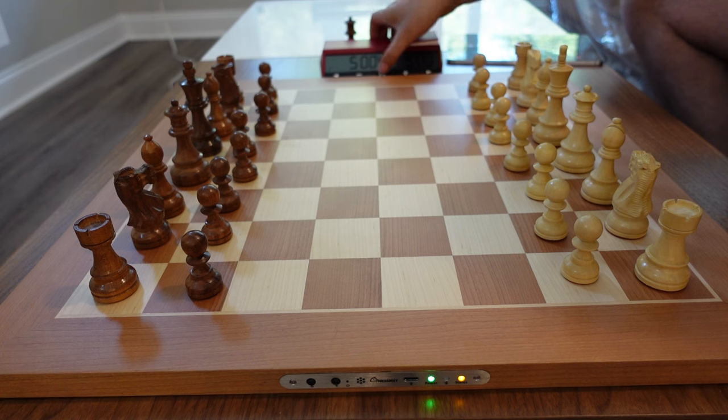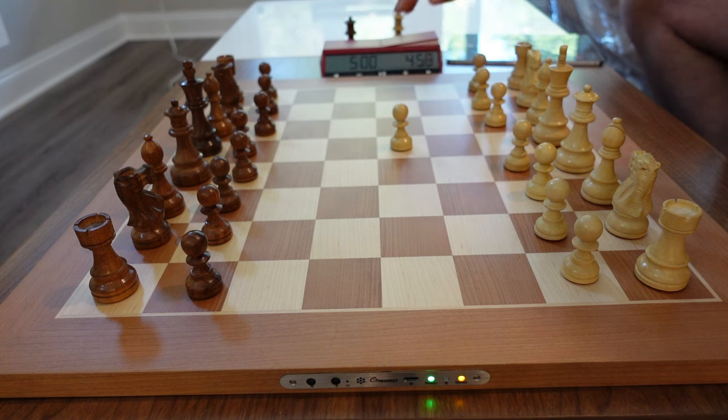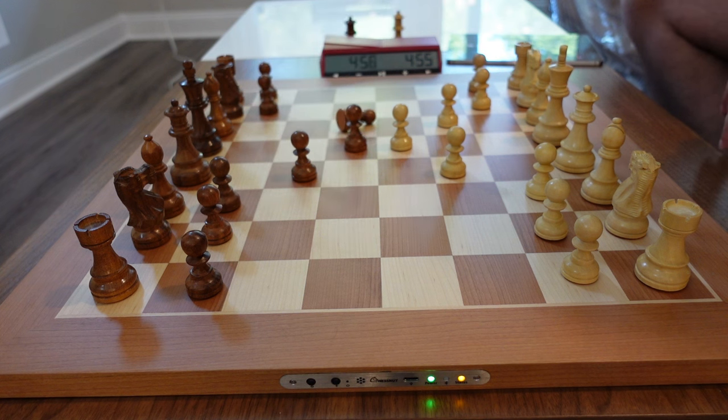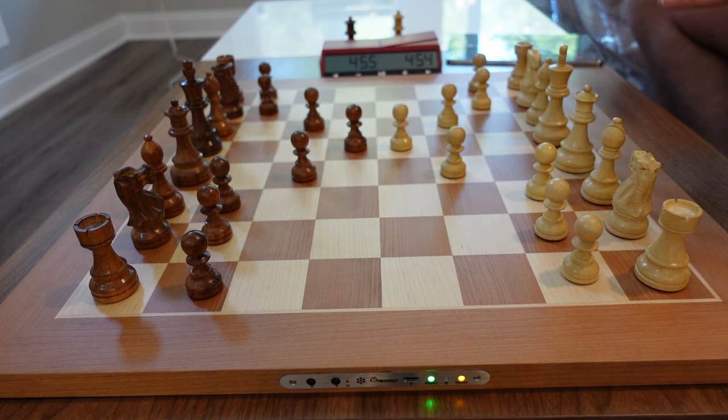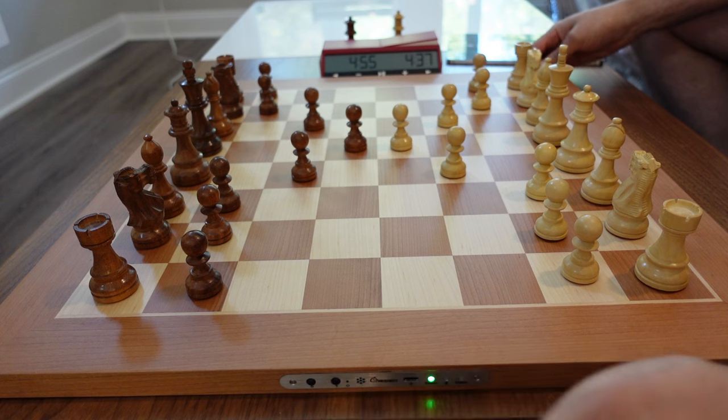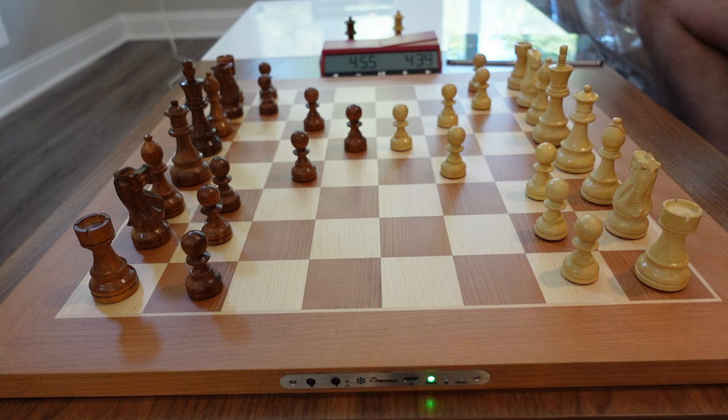This is pretty cool: if you have a clock and you're playing over the board with a friend, you make a move, they make a move and so on — the board records every move just like you'd play anywhere else. When the game ends, hold the plus button for three seconds, the orange LED goes away, and it's saved to memory. I can't remember exactly how many games it stores, but it saves quite a few.